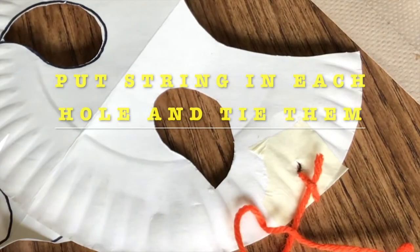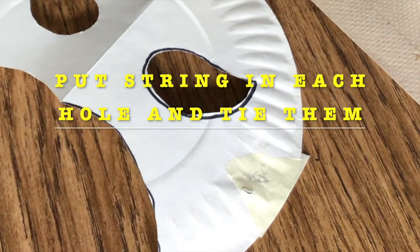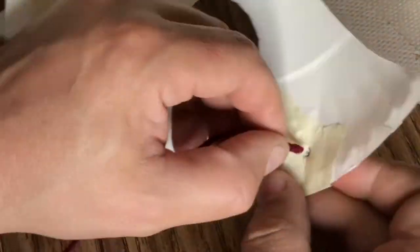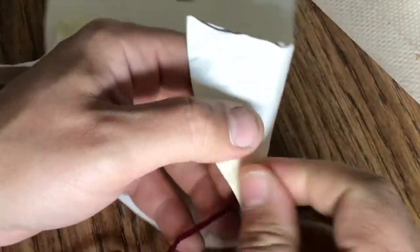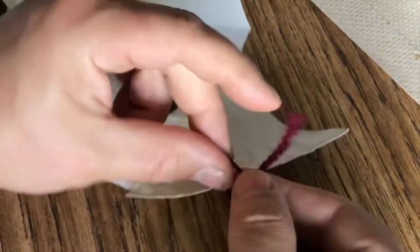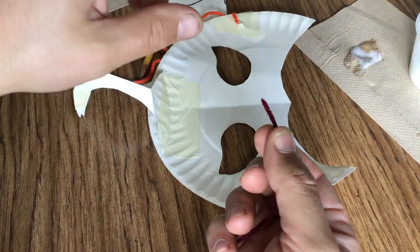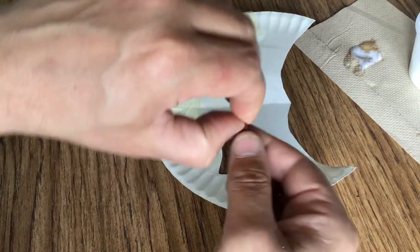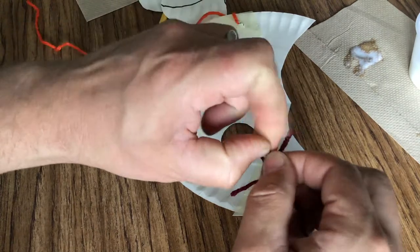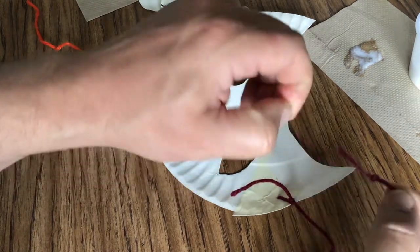Next, take a couple of little pieces of string — I'm using just scrap pieces of yarn — and go through the hole you just poked. Make sure that you tie it before you move on so it doesn't pull out again. I also tie a little knot on the other end of my string so it doesn't unravel when I wear my mask. Then do the same thing on the other side: take a piece of yarn, poke it through, tie it, and tie the other end so it doesn't unravel.